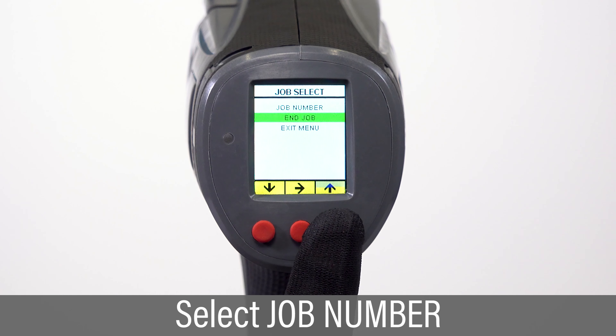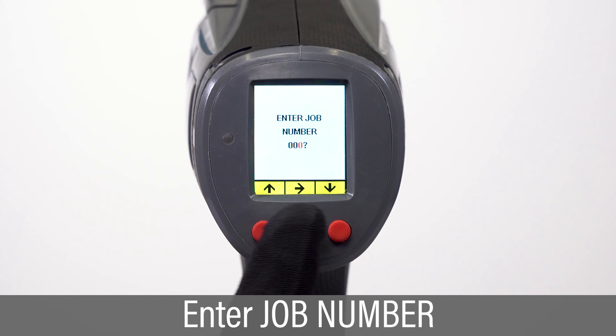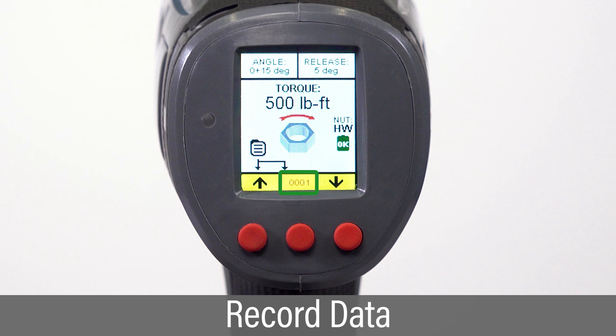To initiate collecting job data, select the Job Number option. Use the left and right buttons to scroll and the center button to enter the job number. The tool will now begin recording data, and the home screen will display the job number.